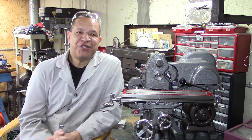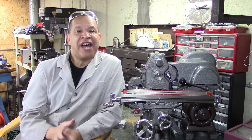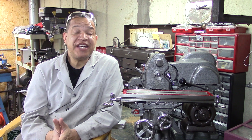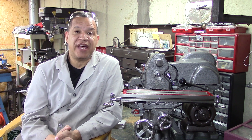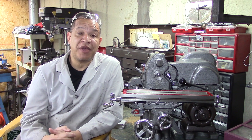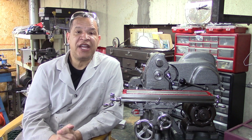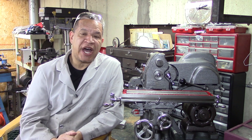Hi guys, and welcome to my Journey to Journeyman quick video using the Atlas Horizontal Mill. I've started the restoration of my 1987 Trans Am — I am the original owner, I bought it in 1986 when I graduated from college. I've started the restoration on that, and I needed to do a quick milling job.